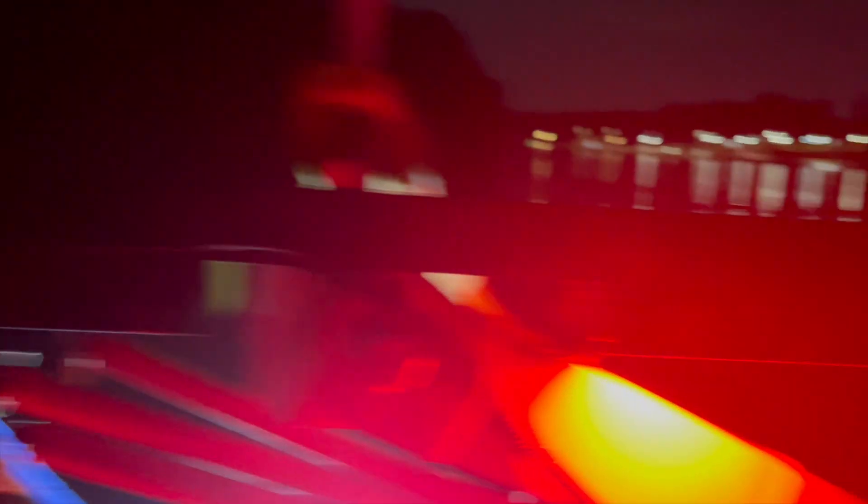Here are the red lights on the Hydra. As you can see, very bright — very easy to unhook a fish, tie a knot, anything you'd have to do without kicking the whites on. And then if you need to kick some whites on to net a fish, as you see, everything's nice and bright in the back.